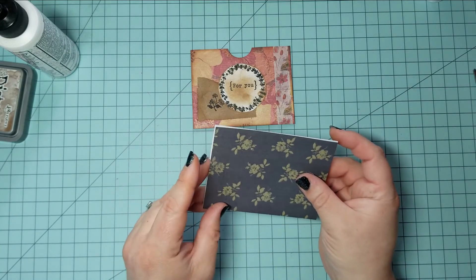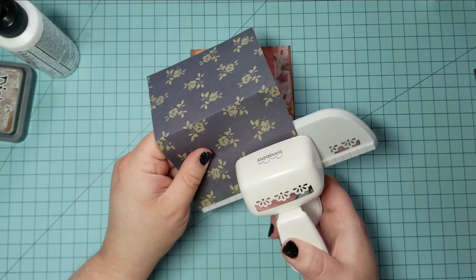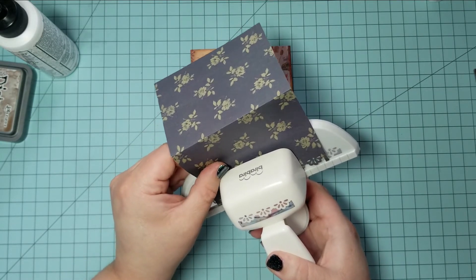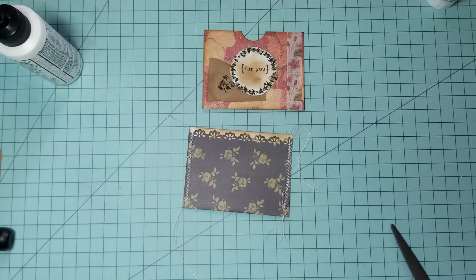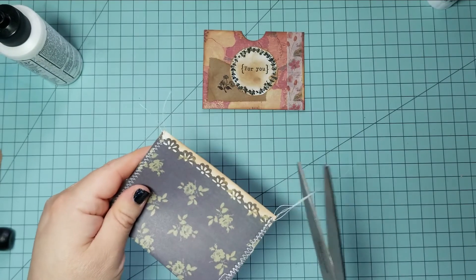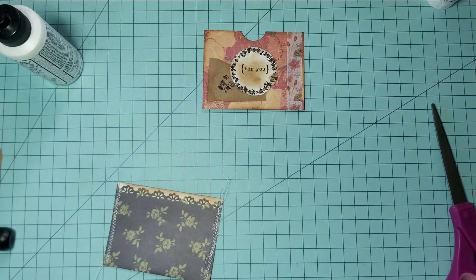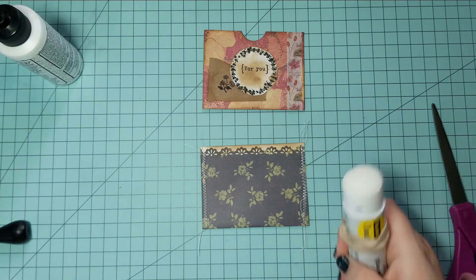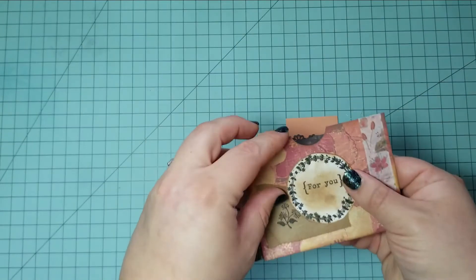This part is sped up so in case it looks like I'm working super fast, that's why. I decided to try a new edge punch that I got and I really like how it looks — it's really pretty. For the edges on this pocket I decided to do a zigzag stitch and I think it looks really cute with the punched edging at the top. I'm just going to finish decorating this pocket and they are both finished. I'm going to put some items in there for my pen pals and send them off to my friends.